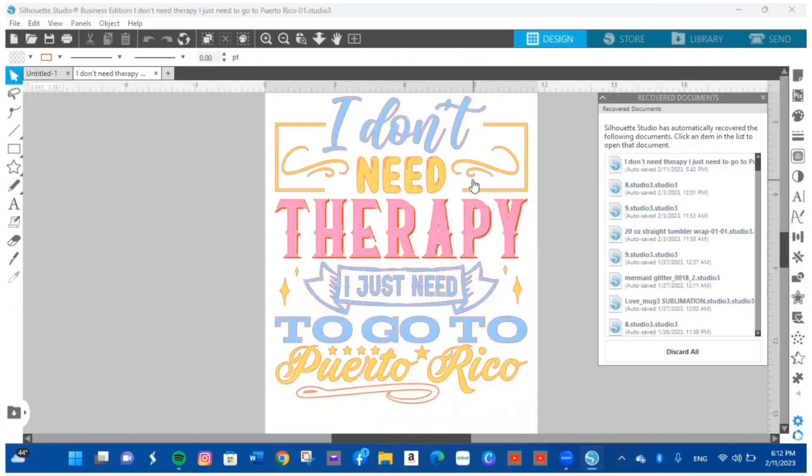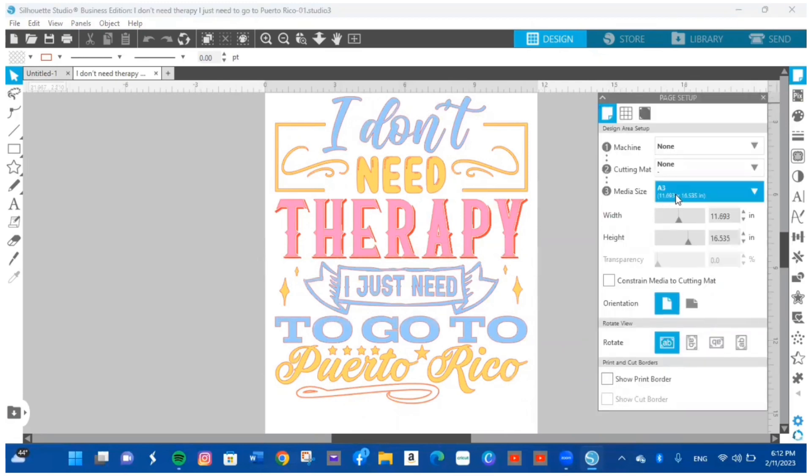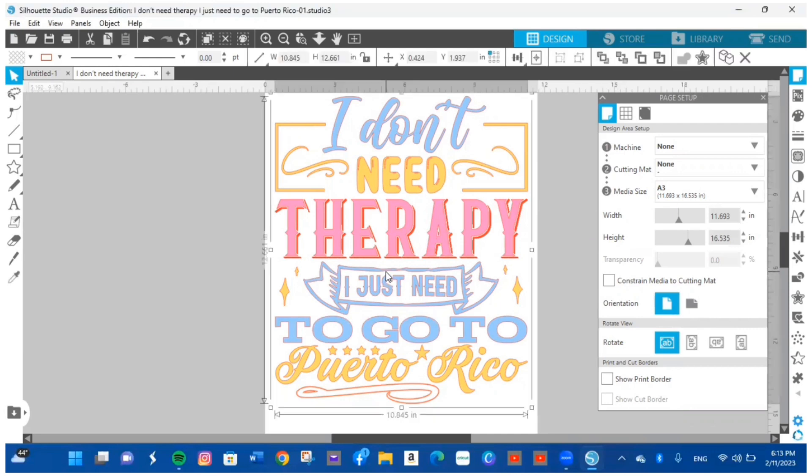Look at how beautiful that is! The next thing I'm going to do is check the paper size. Since this is a large design, I'll go to the paper icon, open it up, and choose A3 — which is 8.6 by 16.5 inches — set to vertical. Then I'll click the design to confirm the dimensions: 10.8 by 12.6 inches.